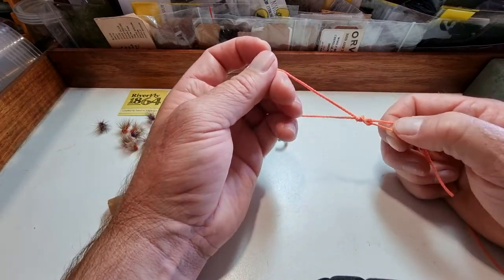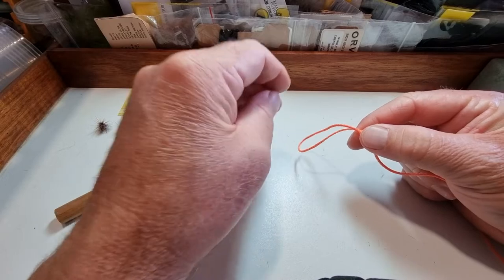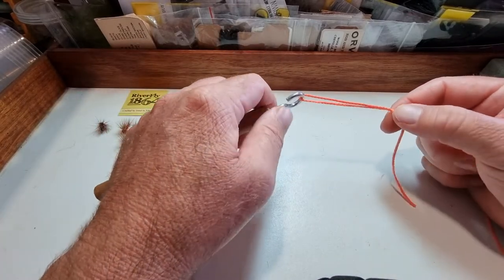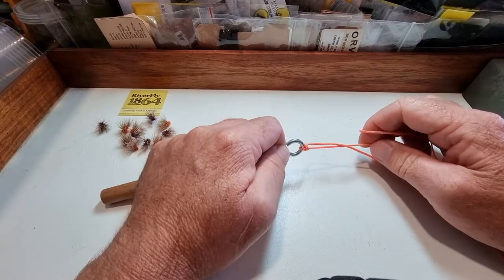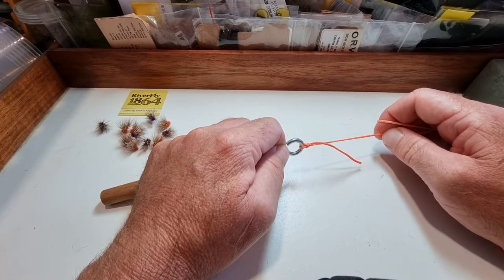You want to moisten that knot before you tighten it. Slip it over your dry fly hook bend, and slide it — it'll pop shut with a click. That's when you know you've done it right.